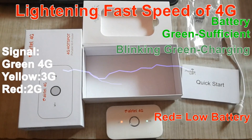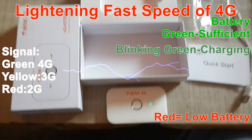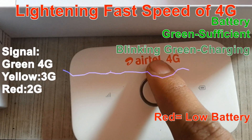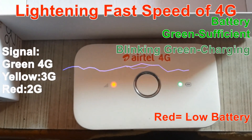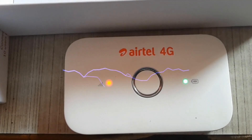You can see various indicators for battery and signal on this device. If the battery is completely charged and green is blinking, it means it's charging. If it is red, that indicates low battery. Similarly, if the red light is blinking in a certain mode, that means there is no SIM inserted yet.